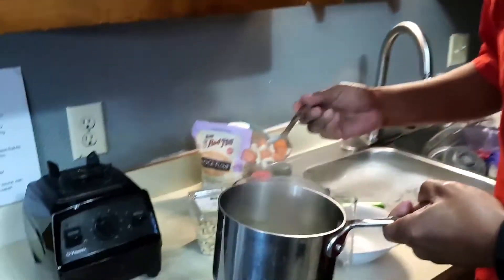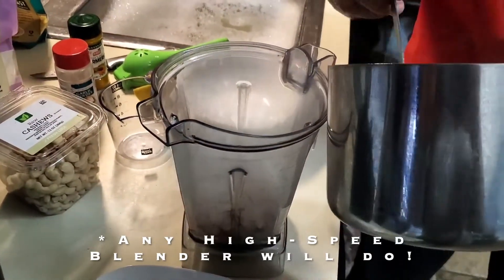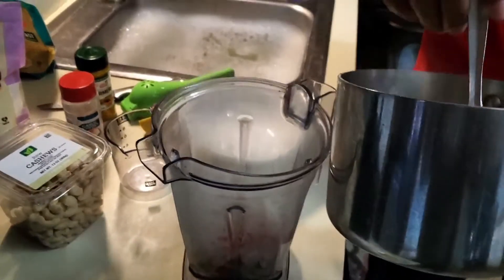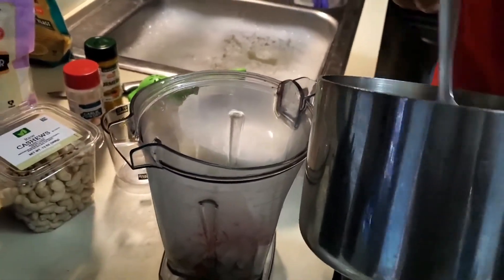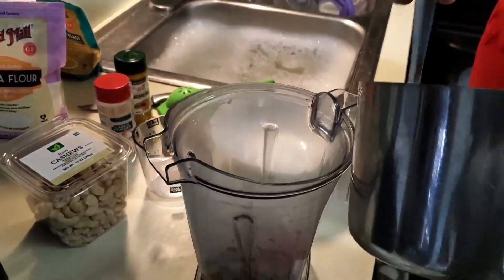10 minutes has gone by, so we're going to take this mixture and put it into our Vitamix, draining the water off — but do not discard the water, because we're actually going to use that to help blend the mixture up.